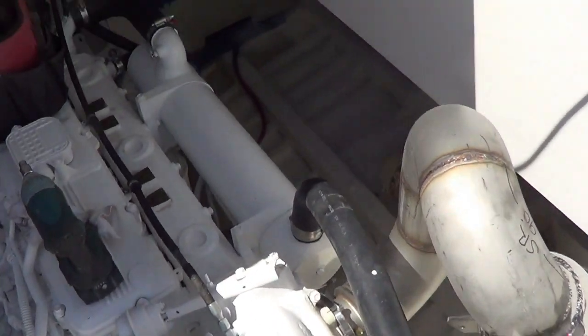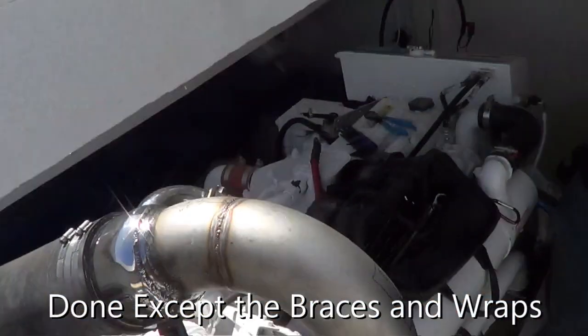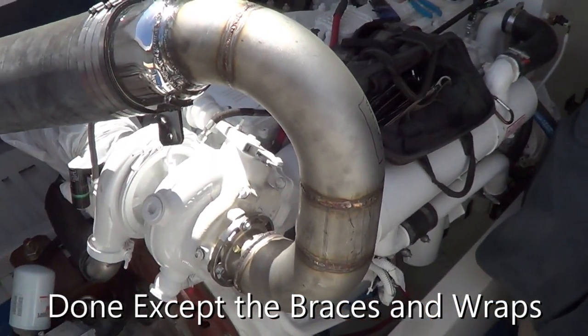Nice exhaust job here. Whoever did that did a good job. He must have a good teacher.